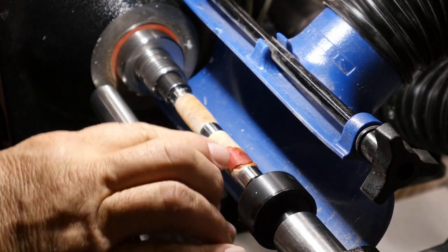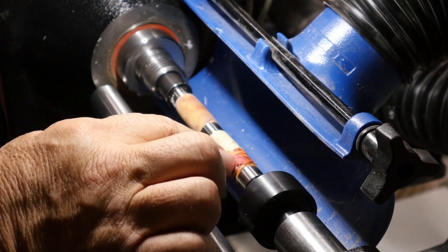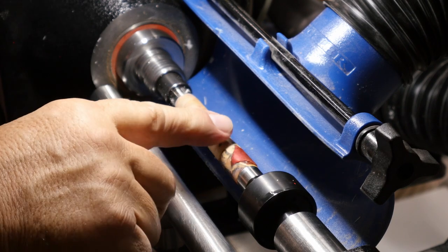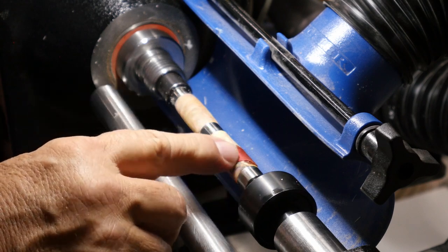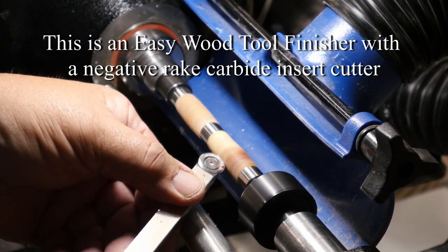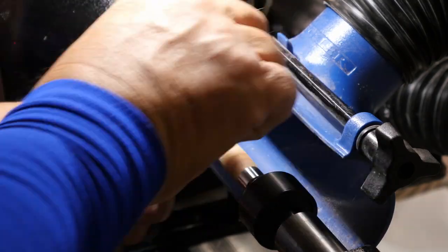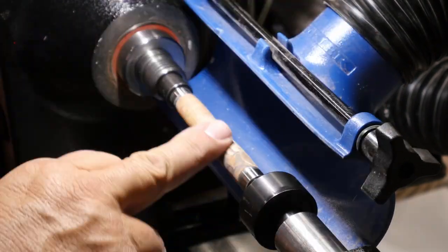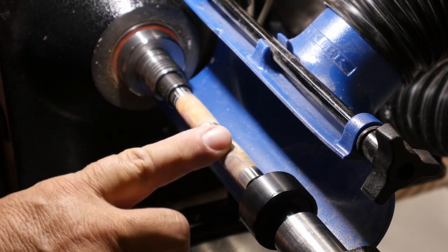I've got it back on the lathe. I waited until when I hit it with my nail it doesn't dig in — it still feels like it might be just a tiny bit soft, but it's pretty solid right now. It's been about 33 minutes since I pulled the tape off. I'm going to go ahead and try it with a negative rake scraper — I think that might work — so I'll just take nice easy cuts on it and see how that comes out.